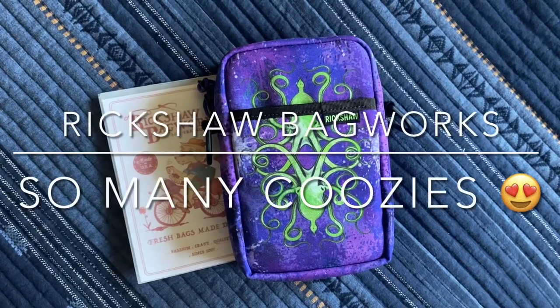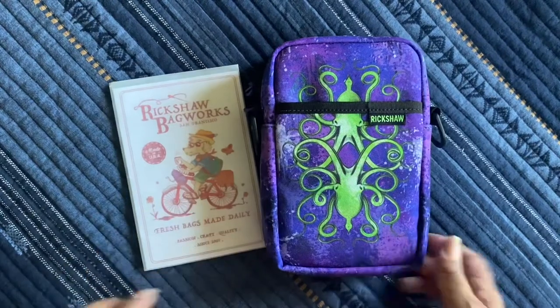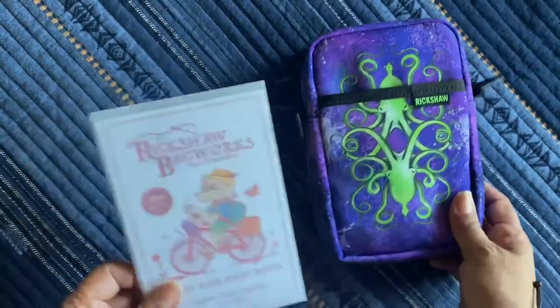Hi everyone, welcome to my channel Life is Me. Today I just have a quick little — I guess not really an unboxing, but I want to show you what I got from Rickshaw Pens, because I already opened it. So I guess it is or is not an unboxing — I'm just sharing with you.